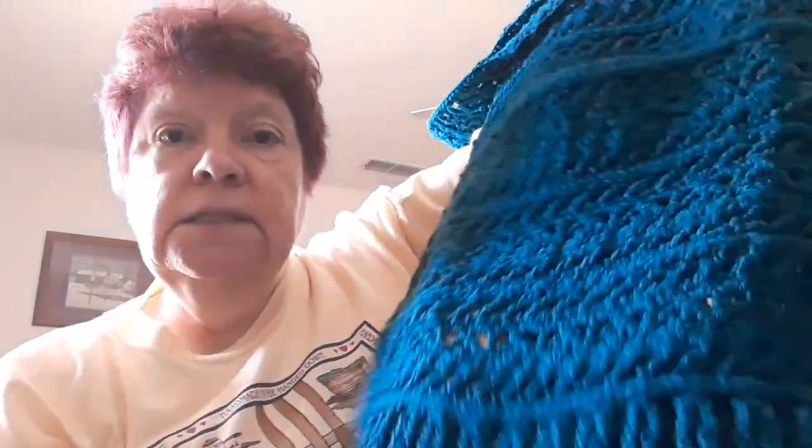I got my pocket shawl done. This is that teal color with the pockets — I got two pockets and it came out so nice. This is the Marley Bird November 2020 Turkey Trot Mystery Crochet Along. It came out just beautiful and I've been linking it at the bottom of the videos for you guys to do the pattern.